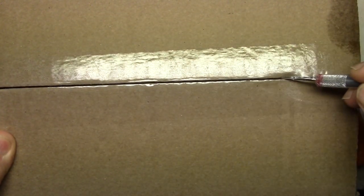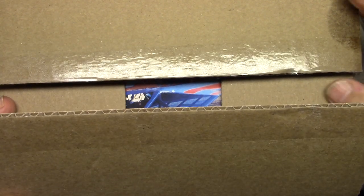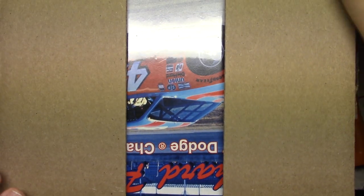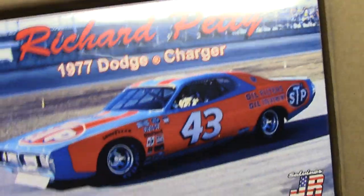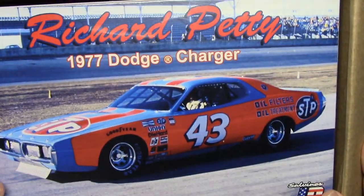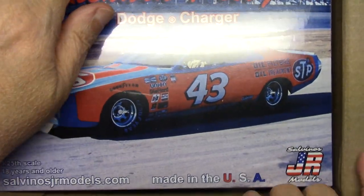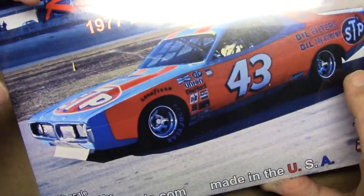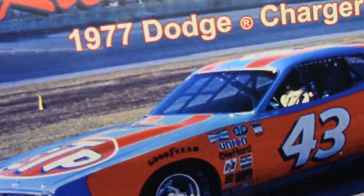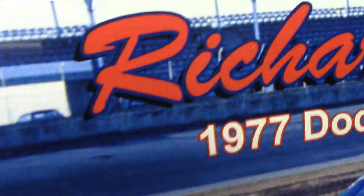I'm really looking forward to this — on top of having the model kit, there's a really cool sticker. It's upside down but that's okay — a Richard Petty Charger! I know everybody goes, 'Well, they keep doing Richard Petty Chargers,' but yeah, Richard Petty's cool and Chargers are cool.